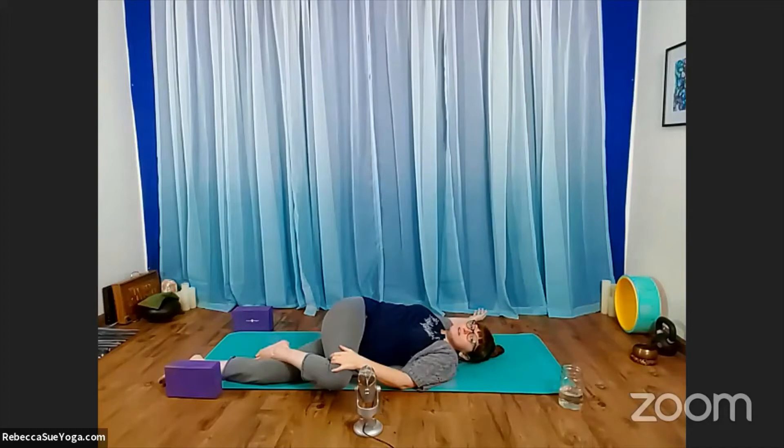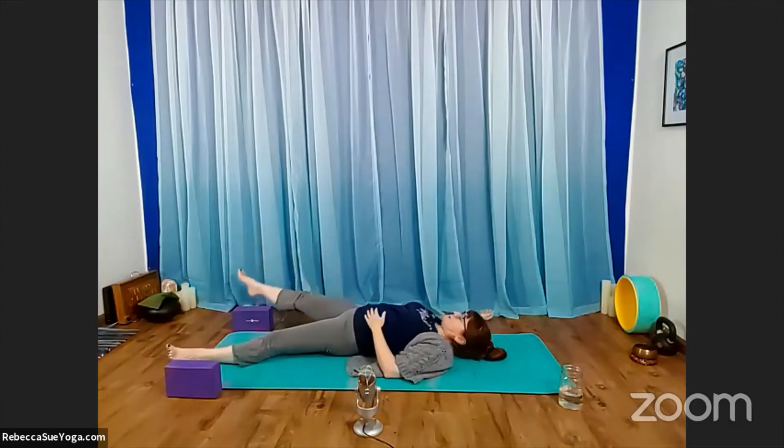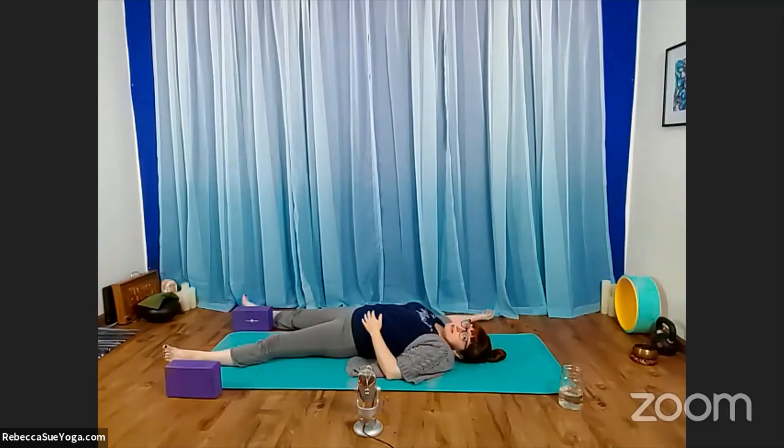Just relax into the shape. What are you aware of in this moment? As you ease your right leg back to center, go ahead and release it along the floor and pause a moment. Let yourself drop into the earth fully.